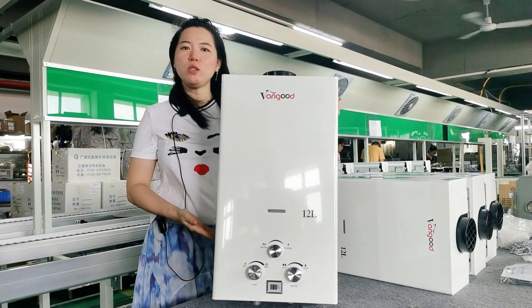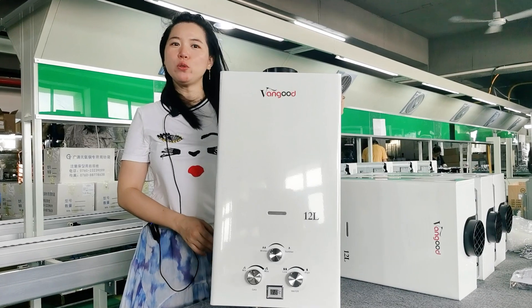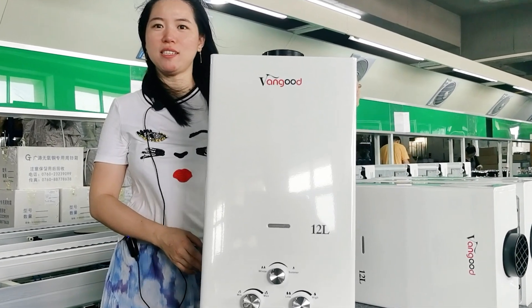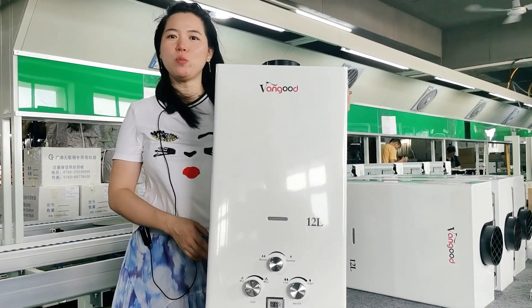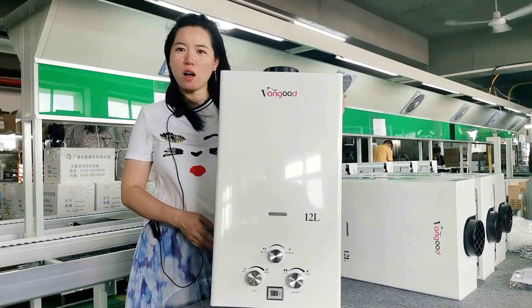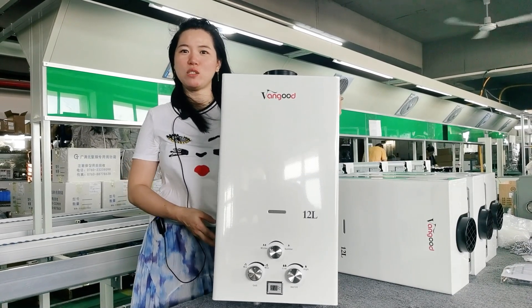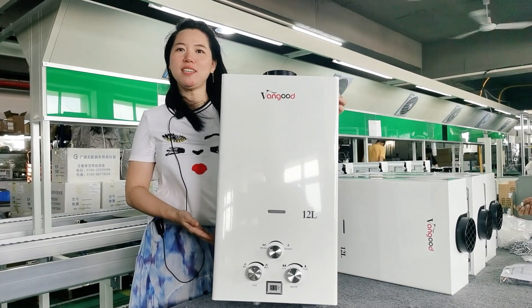If you plan to install a gas water heater outdoors, the flue type gas water heater might be a good choice, as it uses battery ignition so it can still be used during a power outage. Available capacity ranges from 6 liters to 20 liters to suit your different hot water needs.